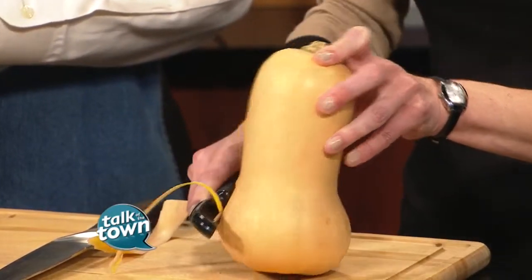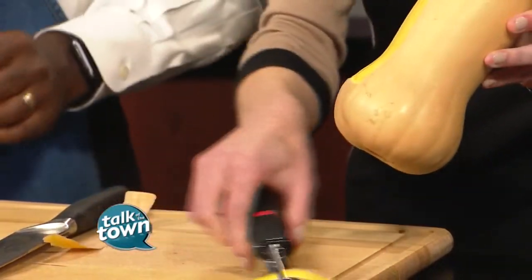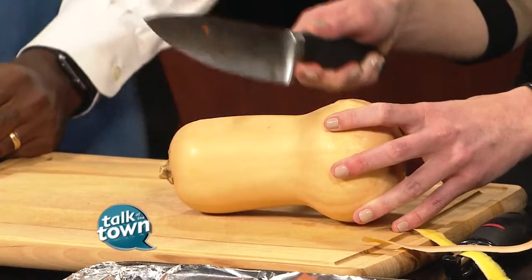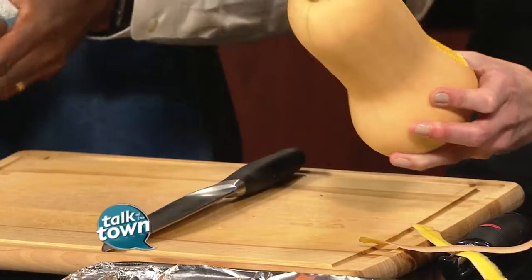You can start to see that really pretty orange color. And then once you get it completely peeled, you will put it on its side. Pack patience and a big knife. And you will cut it this way, and then once you get it cut that way, you'll cut each one in half.